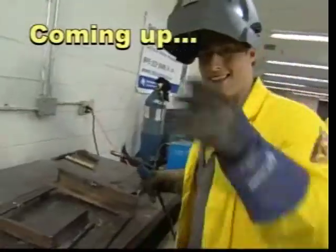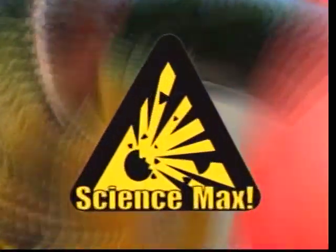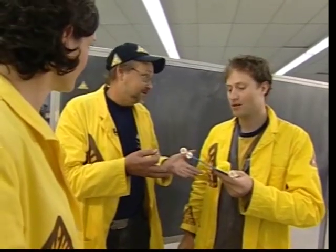Coming up on Science Max, we create a human-sized balloon-powered vehicle. So we want to make this as big as we possibly can - max it out, indeed. Maybe something human-sized. Well, I got a cart that looks just like that.